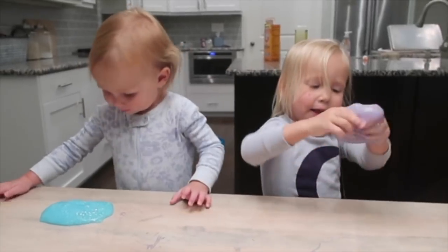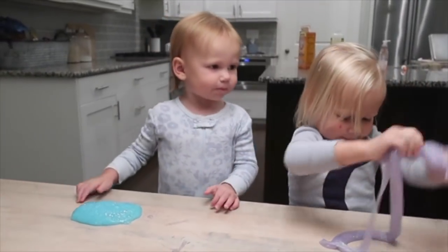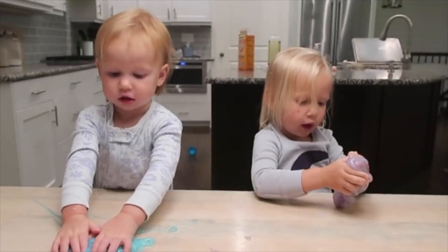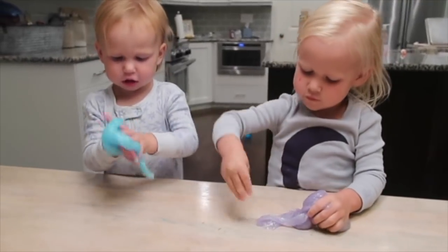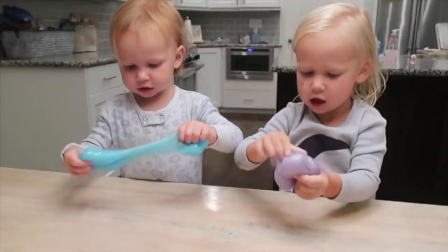We are making slime. Let's go for this. I got slime done!